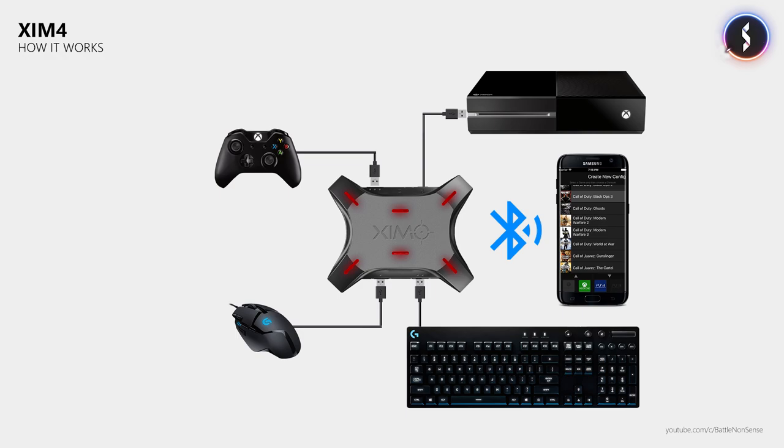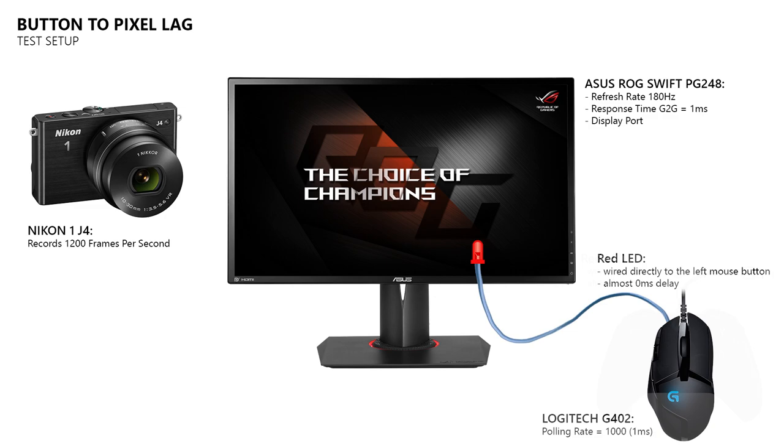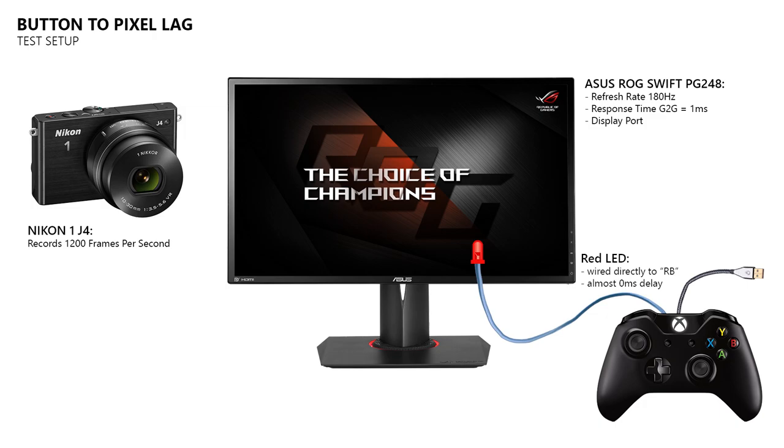How do I measure the input lag or the responsiveness of a game on console and PC? For that I use a high-speed camera, a gaming monitor, and a gaming mouse which has an LED connected directly to its left mouse button, which will turn on when I press it. The test setup for the controller is very similar, just with the LED wired directly to the RB button, which means I had to change the button mapping inside Overwatch to get the game to fire the gun when I press RB. Inside the high-speed footage I then look for the frame where the LED turns on, count the frames until I see the action triggered by that input, which allows me to calculate the delay between the button and the pixel.